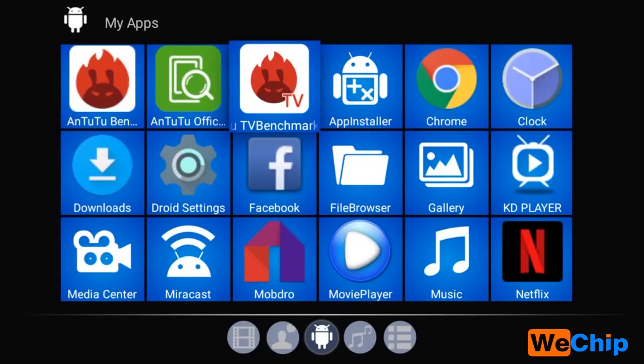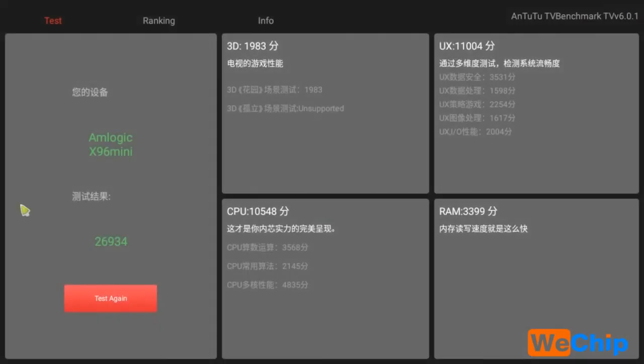We will now try an APK from China for testing the TV box performance. We can see many performance metrics here. After testing, this is the full result: the device name shows X96 mini, and we can see many scores including 3D score, UX score, CPU score, and a RAM score of 3399.